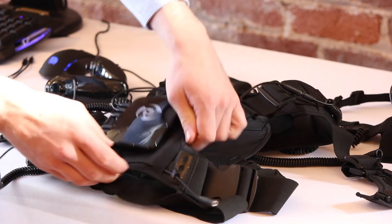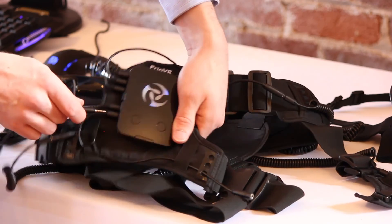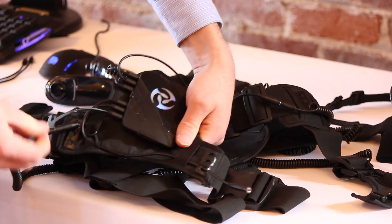For the right leg, run the shorter male to female T5 from the sixth port on the hub through the nearest elastic band and through the bottommost ring of the nearest cable hold.